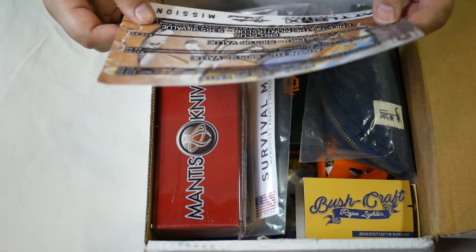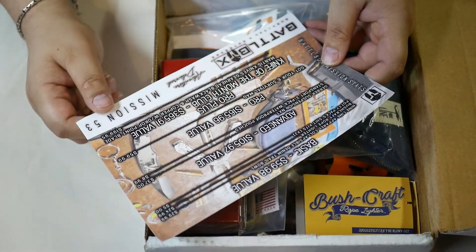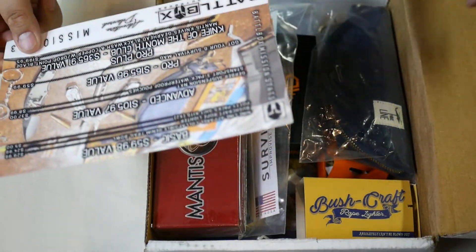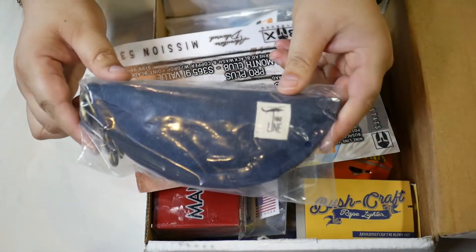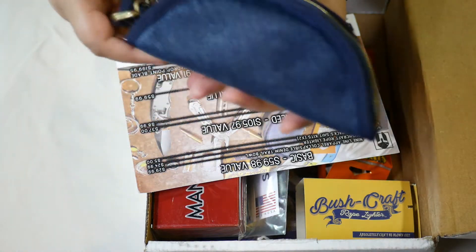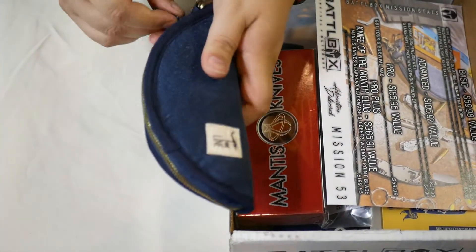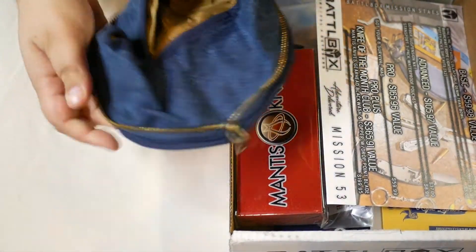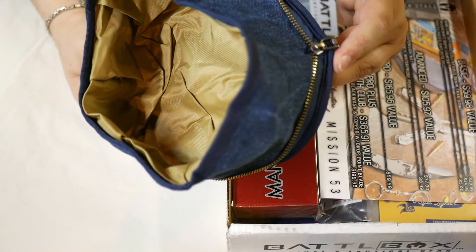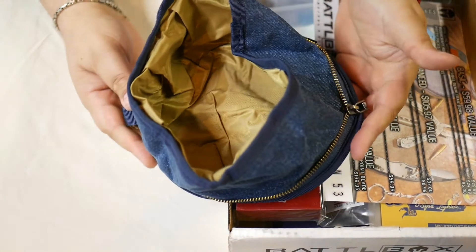First up on the basic tier is a Nine Line Apparel collapsible denim trail bowl, with a claimed value of $29.99. It is definitely denim. Opening it up - it's a bowl. I mean, it could be a dog bowl, or a good way to scoop up water if you need it. It's pretty cool. I'll have to look this up and see what the exact use of it is.